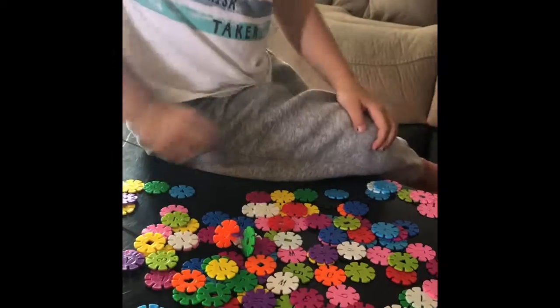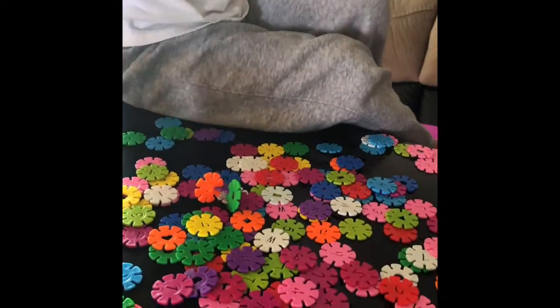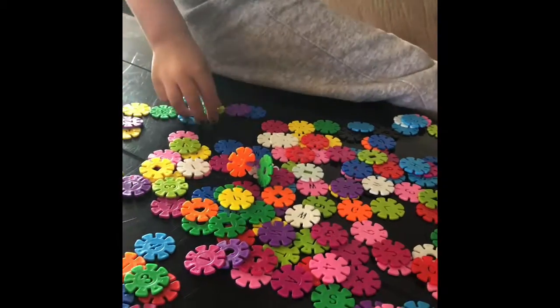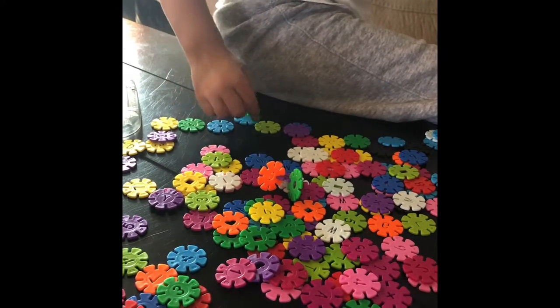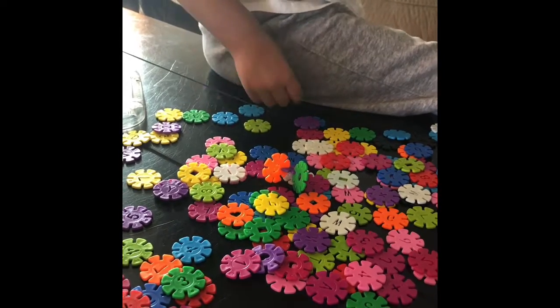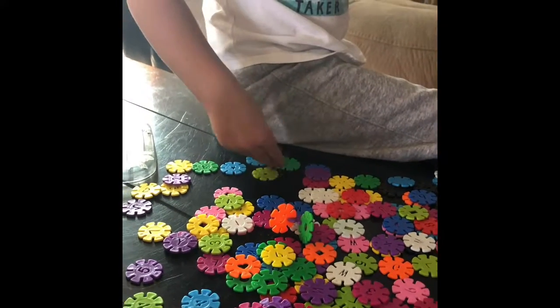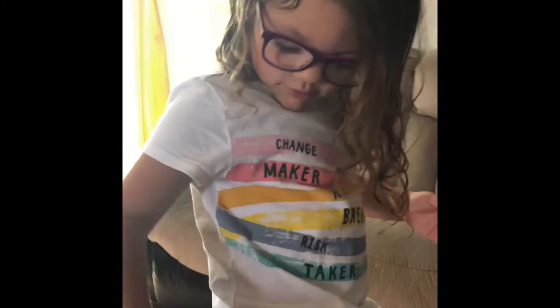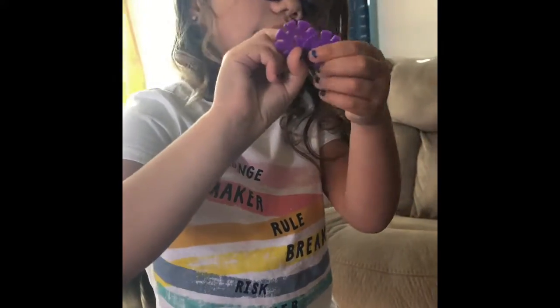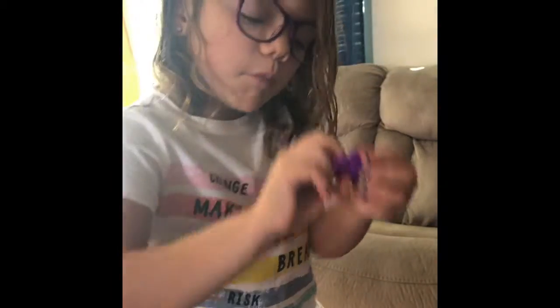I found a three. Good job. Where's the two now? Do you see a two? I see a purple two. Close by your hands. Let me see it. I found a number two. Good job. Two twos. What color are they? Purple. Awesome.